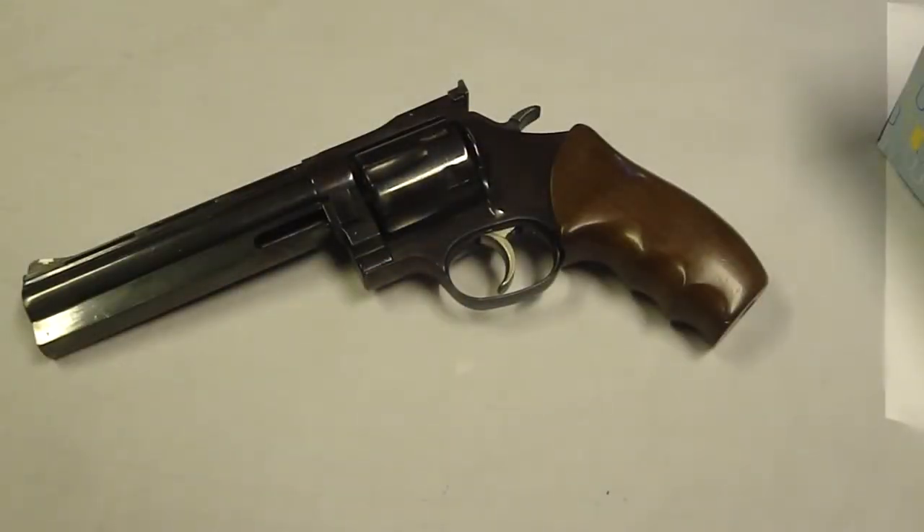Hello, David here, and the project for today is taking out this little hand cannon for a little exercise. This is a Dan Wesson chambered in .44 Magnum.